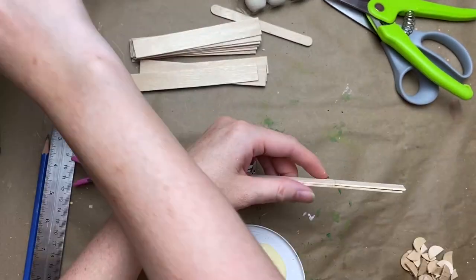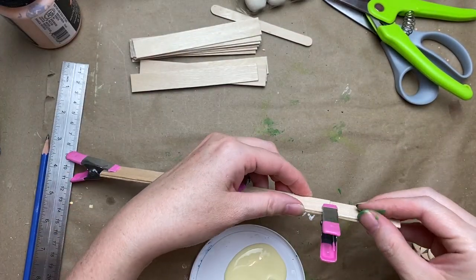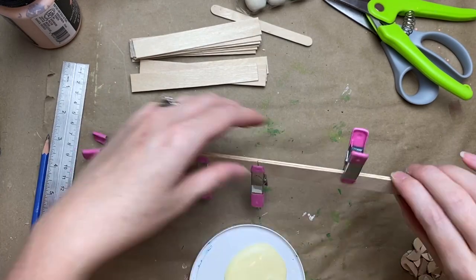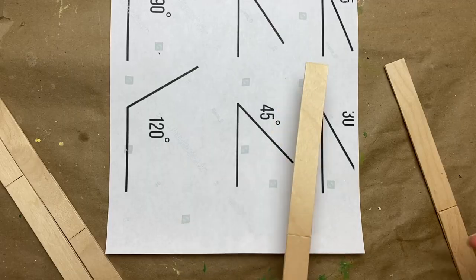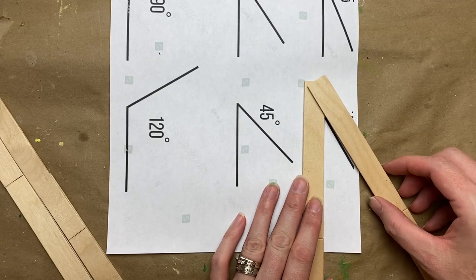If you don't have clips, just wrap some painter's tape around it to hold it in place while it's drying. The wood glue gives it so much strength — it's totally worth it, much more strength than hot glue.